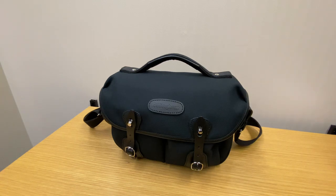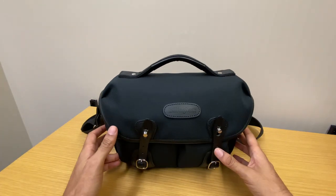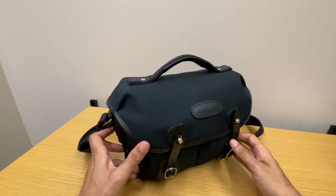This is a review of my Leica CL accessories and camera bag. I'll start with the exterior of the bag and move on to what's inside and what accessories I have for the CL camera.